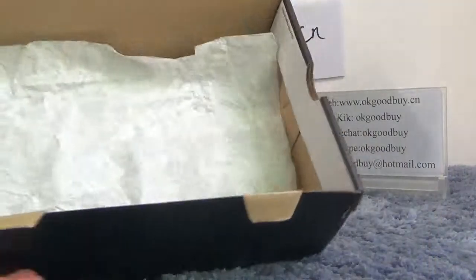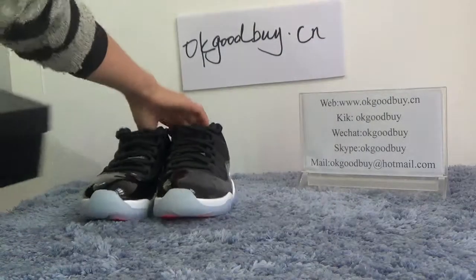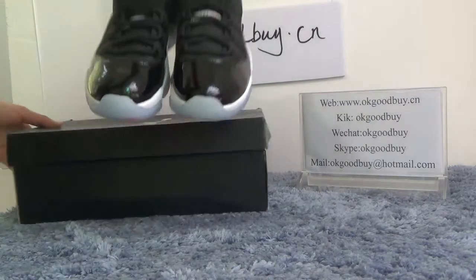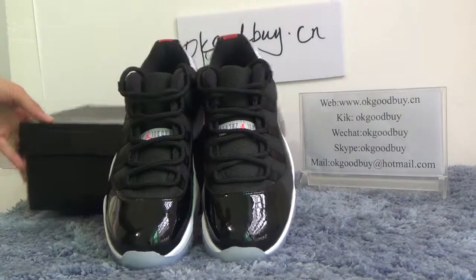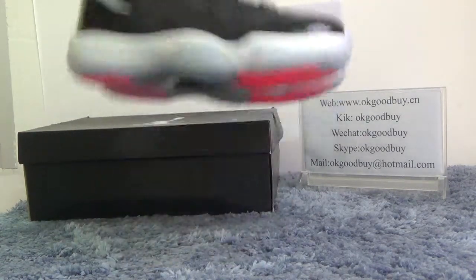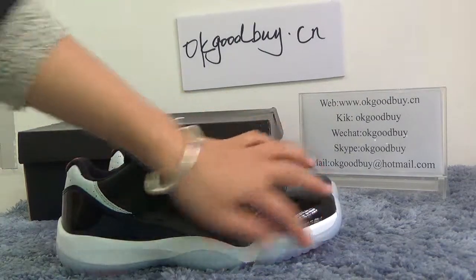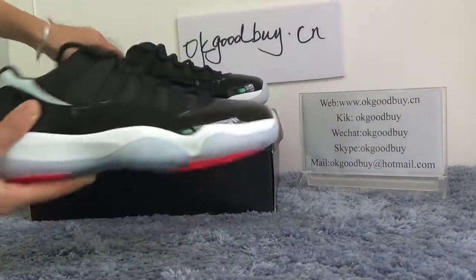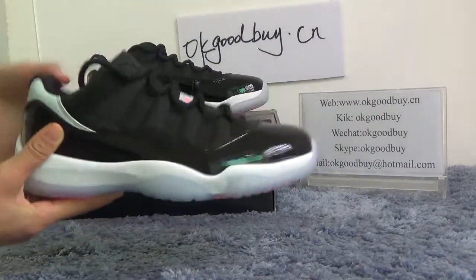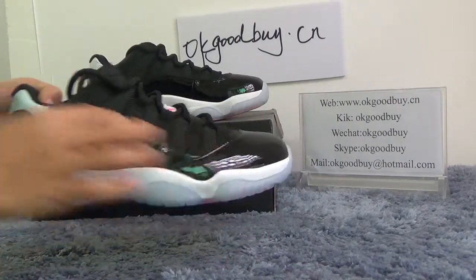Now open the box — red paper inside. Now turn to the shoe. Let me show the details for you. The shoe is very good color, with a little white color. It's very beautiful. Look at this part — it's very smooth and very special here.